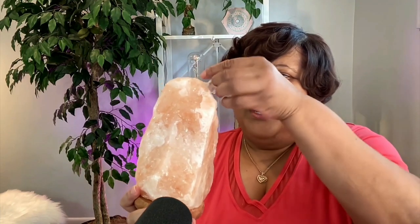And this is the Himalayan Salt Lamp. I love that it has this wooden base there. Let me just spin it around so you can see it from all sides.